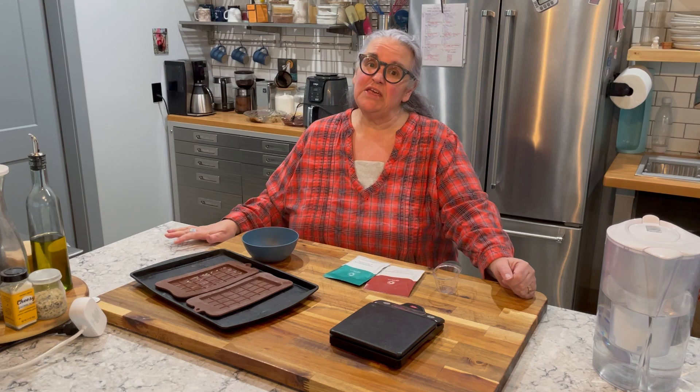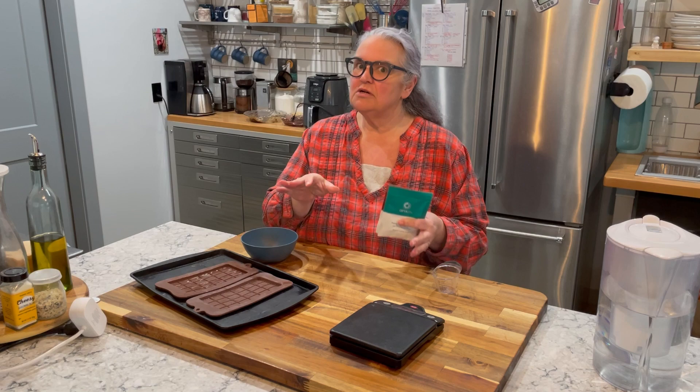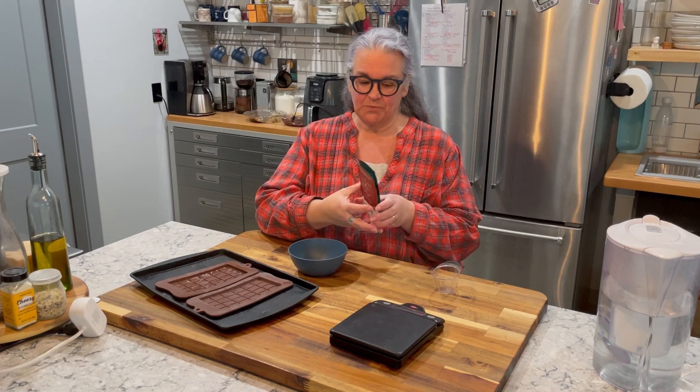Welcome back to my channel. If you're new here, my name is Elizabeth and I am living in the light, documenting my weight loss journey using Optavia's 5-and-1 program. As part of the program, you eat fuelings that come pre-packaged in your monthly Optavia box. There are ways you can take two fuelings, combine them together, and make two separate fuelings with a combo. I'm going to show you how to make a candy bar. Before I do that, please like this video, hit that thumbs up button, and if you're not already subscribed, please consider subscribing to my channel. That lets YouTube and me know you're enjoying this content, and allows things like this to show up on your feed more often. So without further ado, let's make some candy bar.